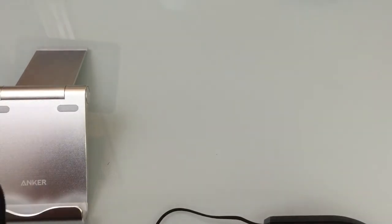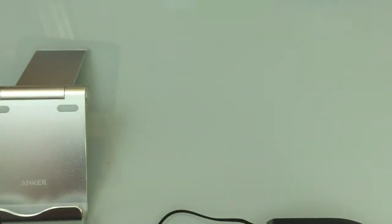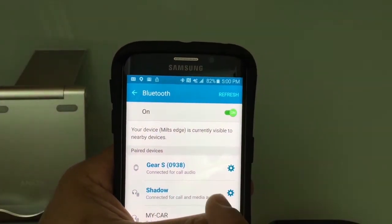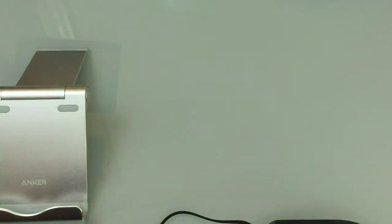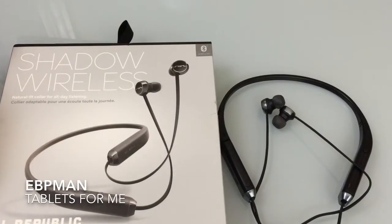Going into the Bluetooth settings on the phone, you'll notice it says 'Shadow.' Select it and it goes through its pairing cycle. Once paired, at the very top it shows that Shadow is paired, and you'll also hear an audible tone on the headset. Pairing is pretty simple.